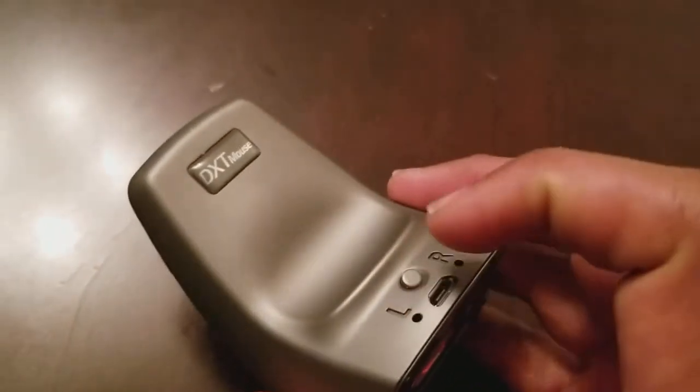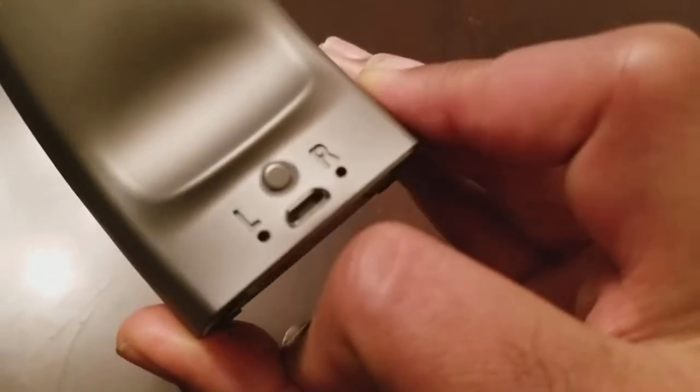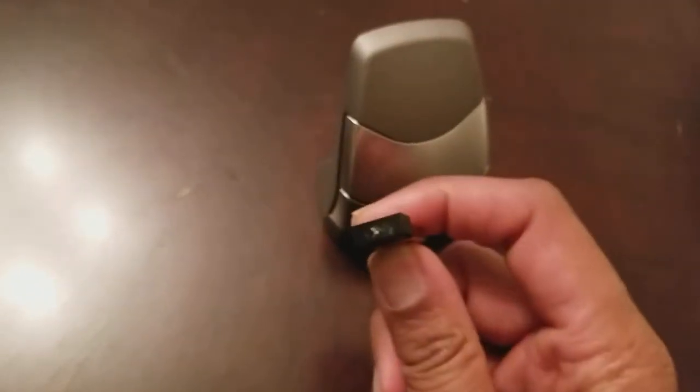So I put the dongle down, turned the mouse on, and I was pressing and holding the button in the back thinking that's how you sync it up — but it wouldn't sync up. By the way, that button is actually how you charge it; right there is the little micro USB port, right between the left and right on the bottom. So I was pressing and holding it, it was flashing, and I'm trying to scan for Bluetooth devices — nothing was coming up. Well, it works. You just have to know what it is that you're using. It's not a Bluetooth mouse — this uses radio frequency, so that's why you need the USB dongle.